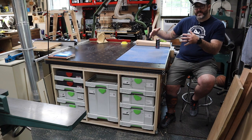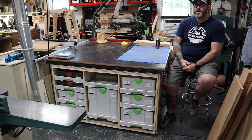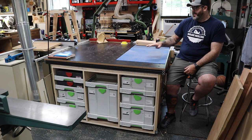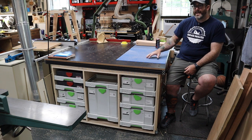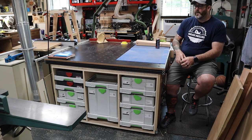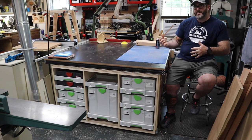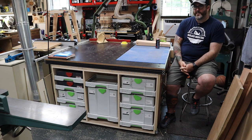I wanted to keep things right at hand. So follow along with the build series. As I go through, we're going to go through all the cool details of this outfeed assembly bench, and by the end of the third video, we'll do a big overview of everything and touch on all the features. I'll give you my pros and cons at that point of what I've discovered in the few months that I've been working with this thing. So let's get started.